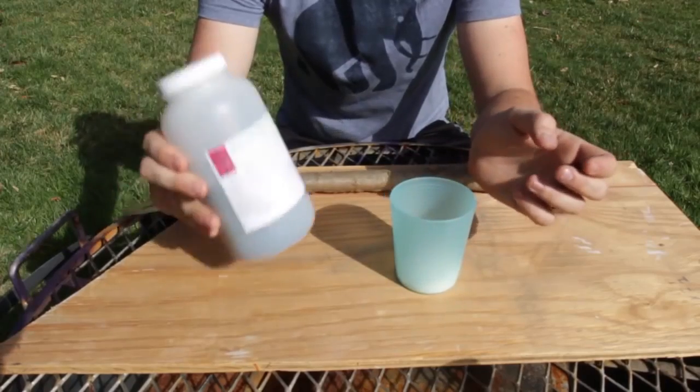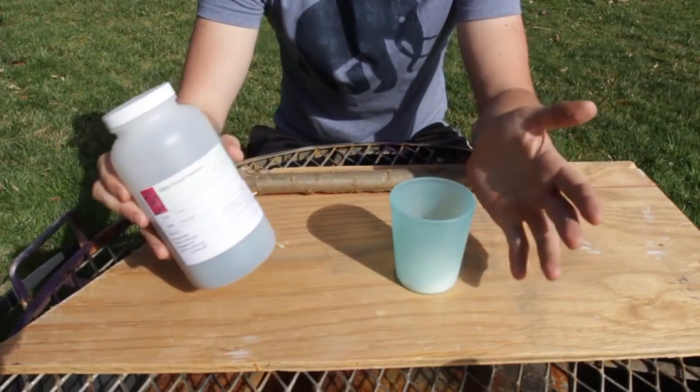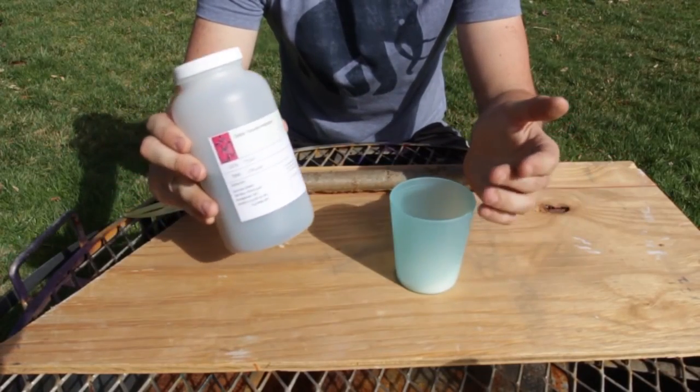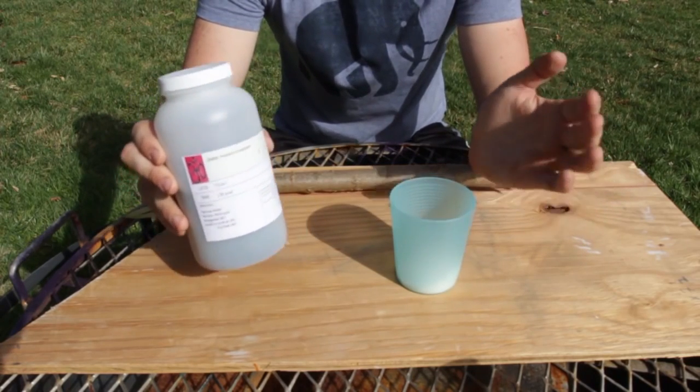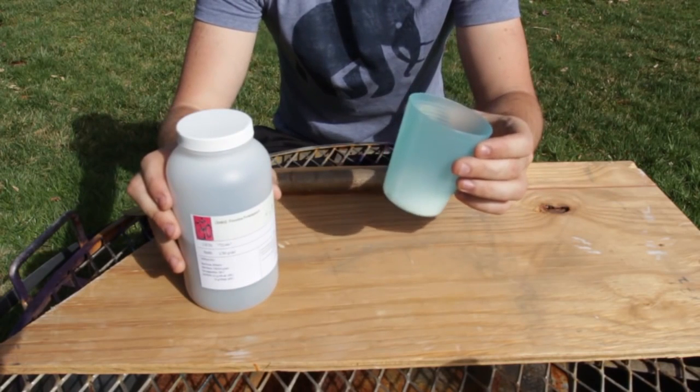What's up everybody, welcome back to my laboratory where safety is number one priority. Today I'm going to show you how to make fire with sugar. Here's why I love potassium permanganate in a survival bug-out bag — it's just awesome. It's really easy to start a fire many ways, and here's another one just with sugar.